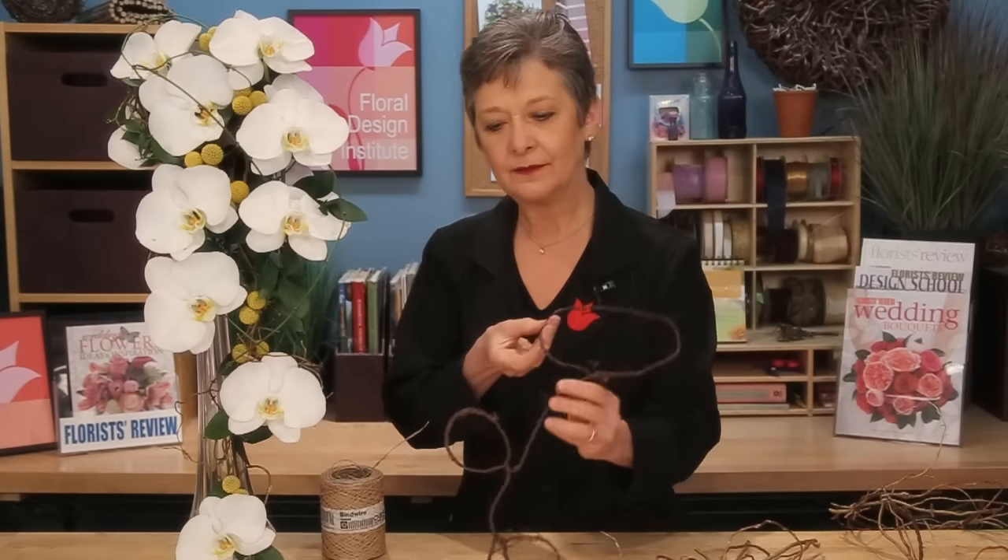To create the armature, I started with barked wire and created a framework, then using bind wire and bits of curly willow, enhanced it by lashing the willow directly to the frame. This begins the base that supports the gorgeous orchids.